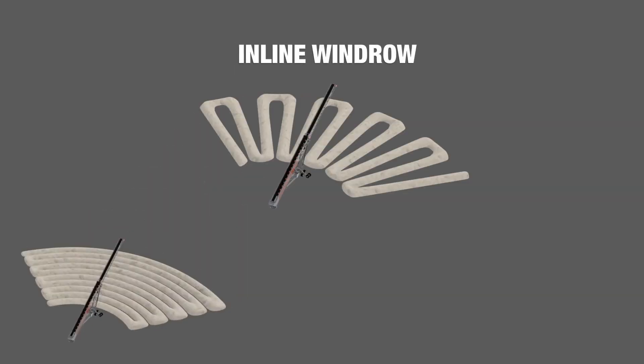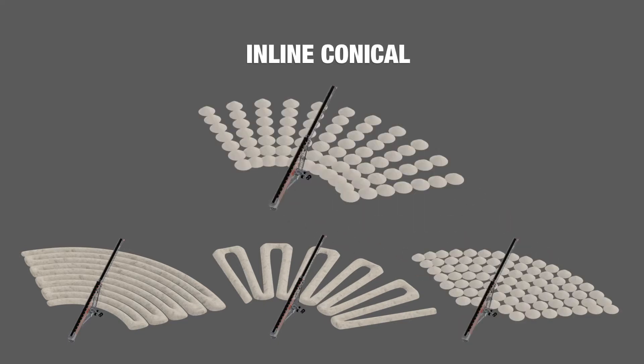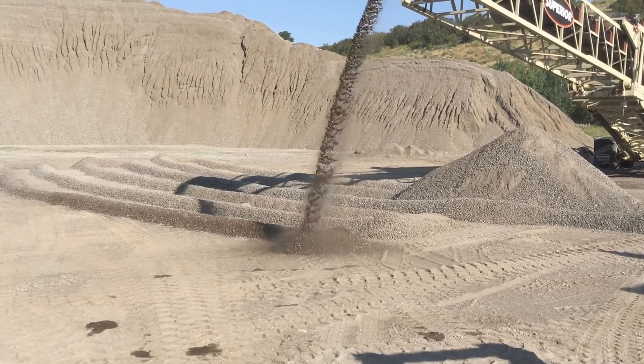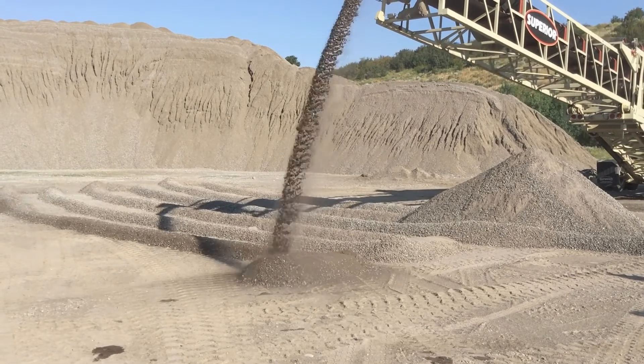We also have the ability to do inline windrow, radial conical, and inline conical. With the radial windrow, the operation mode is to have a continuous radial travel back and forth and then to vary the stinger extension at the end of the radial travel distance. The key there is it's constantly radial traveling.